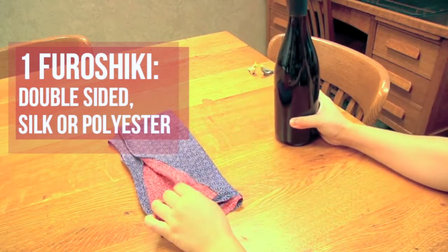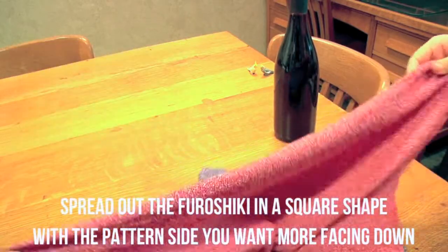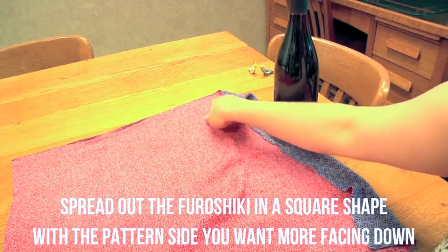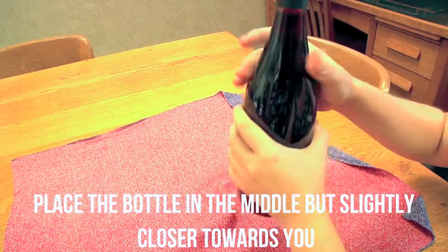Now that we have that, let's get started. You will first spread out the furoshiki in a square shape, and make sure the pattern side you like more is facing down. Place the bottle in the middle, but slightly closer towards you.